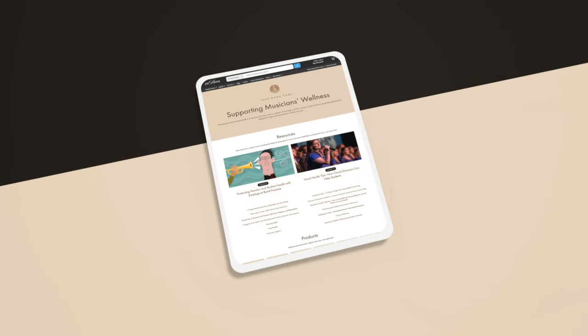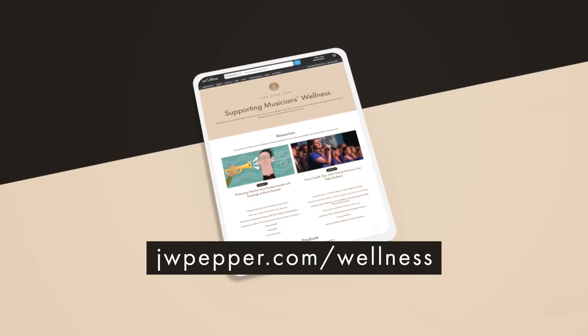We hope you found a solution that can help with your situation, whether you're a director or a musician. As Dr. Palmer from the University of Pittsburgh pointed out, even staff members like volunteers, parents, or anyone exposed for a long time to loud sounds should definitely consider hearing protection. Check out her interview and other resources at jwpepper.com/wellness. Always follow us on social media for anything new, and don't forget to subscribe so you don't miss any content from JW Pepper.